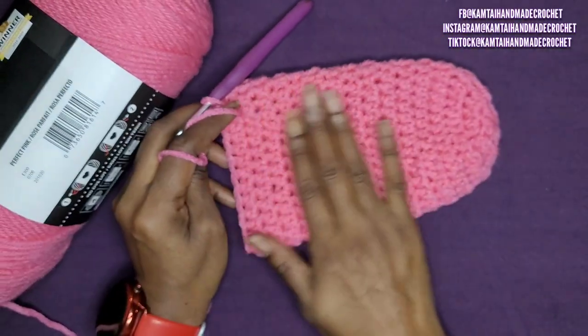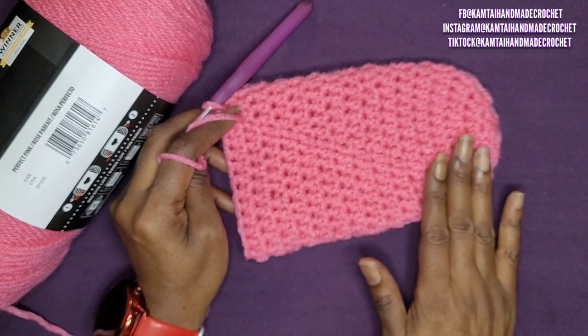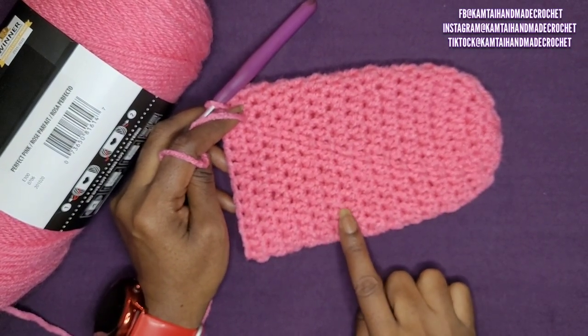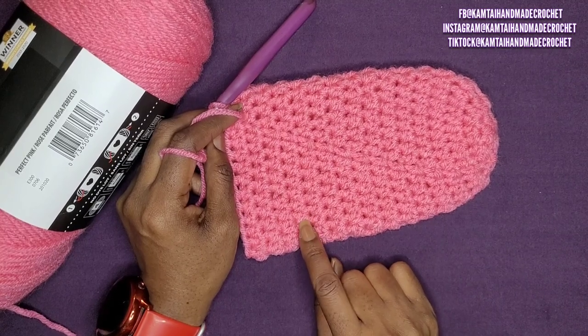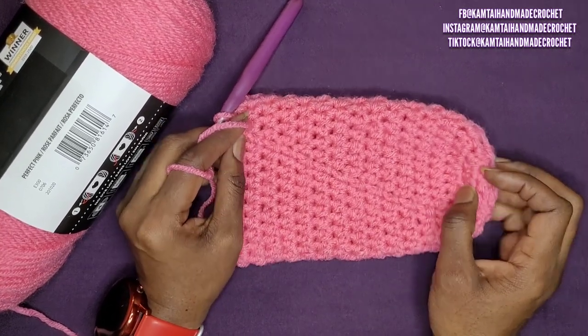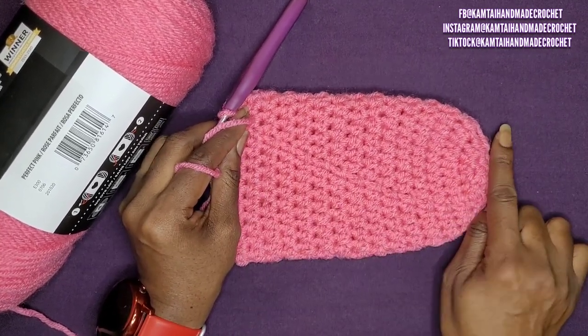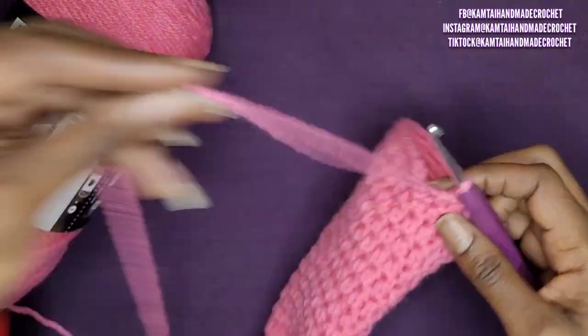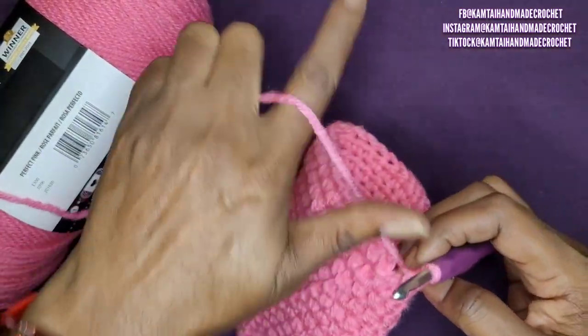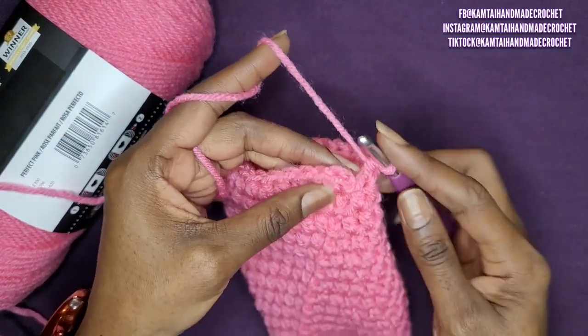Now I'm at the end of the row, and I ended up with 16 rows. You can go up to 9 rows first, try it on and see how it fits. I am a size 8.5, so I needed 16 rows of half double crochets. Now we're going to work on the back portion — the heel part.